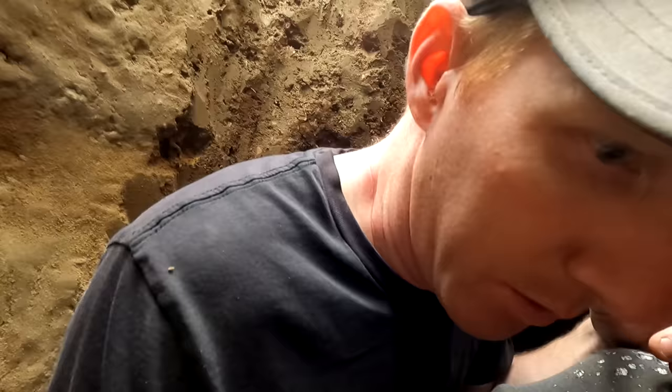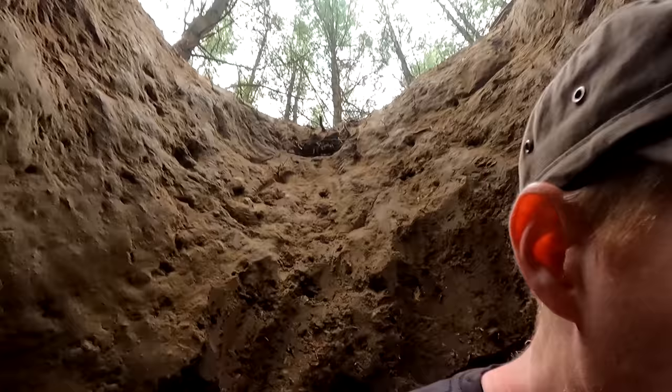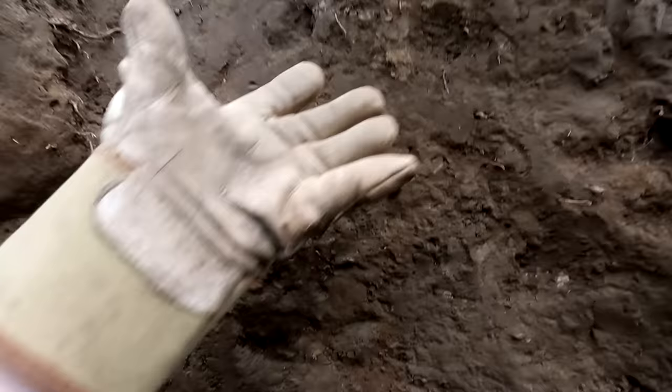We're in the hole — you can see over here where we've got the entrance, which is pretty exciting because it feels like we're getting somewhere. We're going to go about six feet this way to the face of the wall. You can see the top of the hole up there — we're pretty deep. It's actually quite cool in here even though it's unseasonably warm outside. Anyway, I'm going to keep digging.